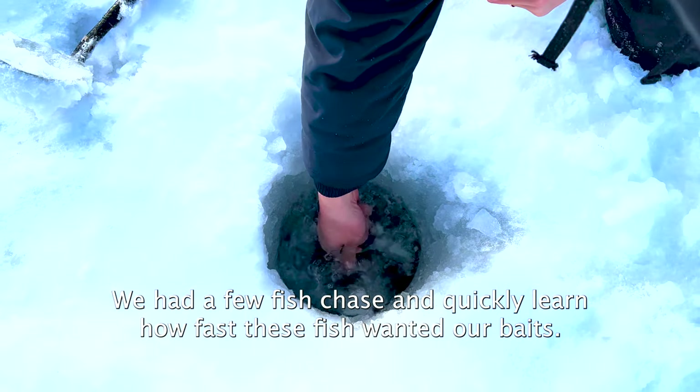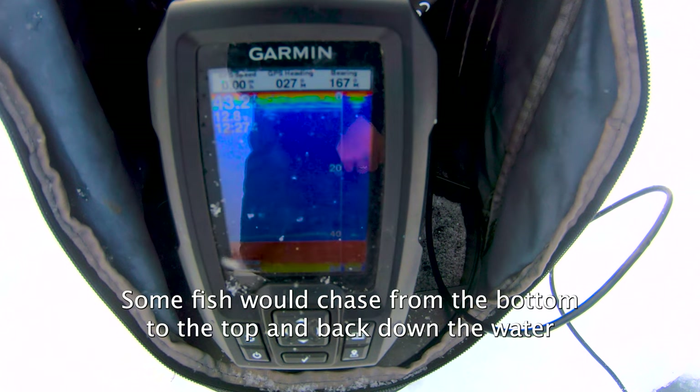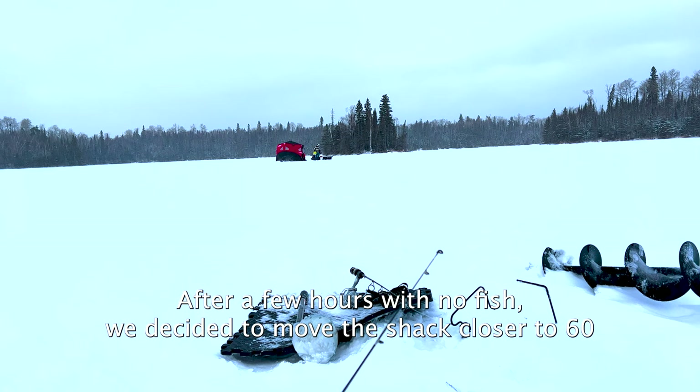We had a few fish chase and quickly learned how fast these fish wanted our baits. Some fish would chase from the bottom to the top and back down in the water column again. I had a bunch of chases but couldn't get them to bite. After a few hours with no fish, we decided to move the shack closer to 60 feet of water.